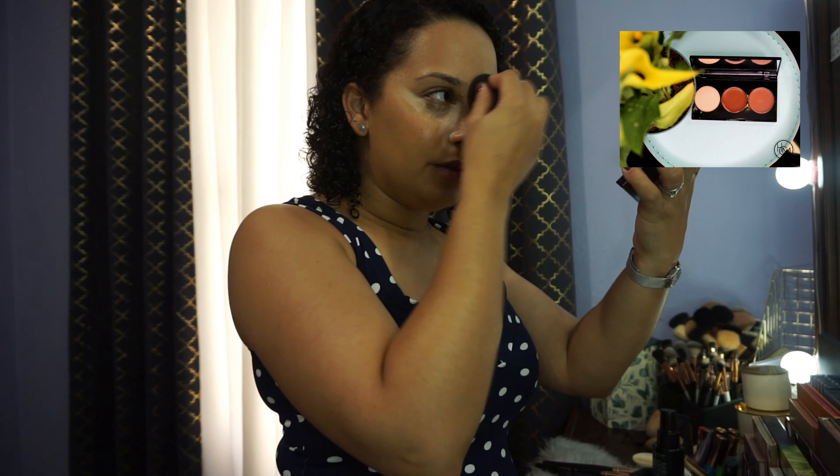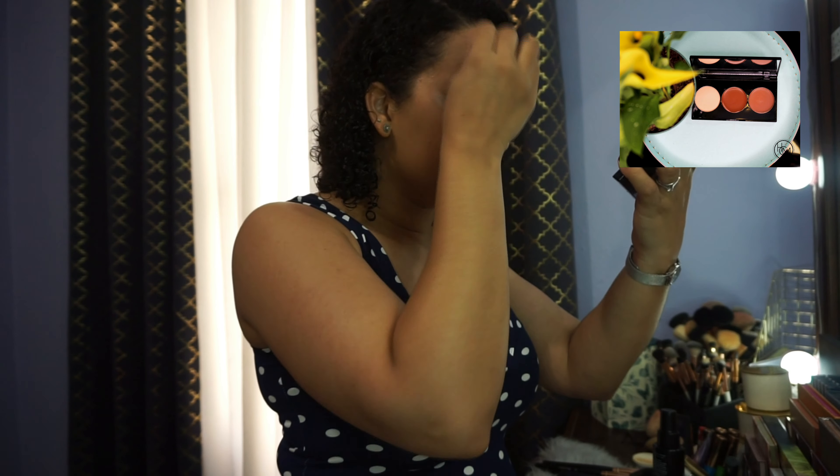I'm going to blend out so that you don't see a harsh line of highlighter. If it looks a bit harsh and the transition isn't quite smooth, you can use the bottom of the beauty blender — which has the residue of the foundation — to smooth out the edges.